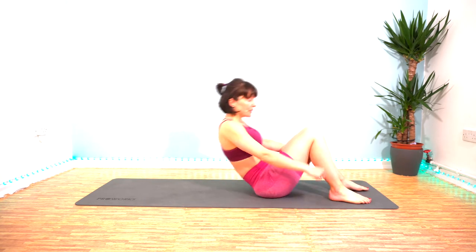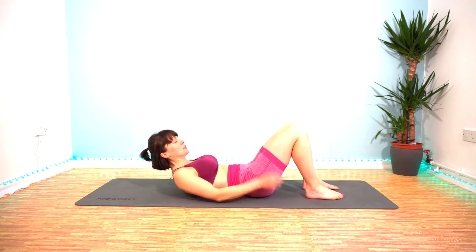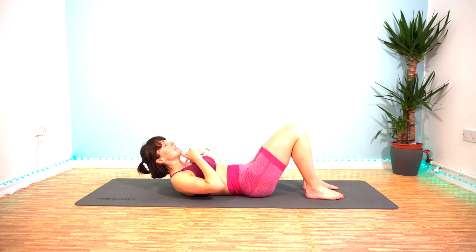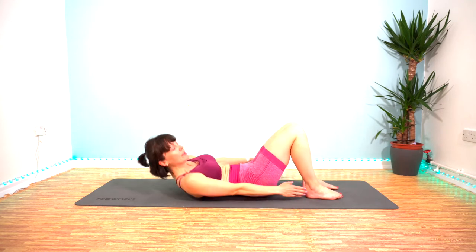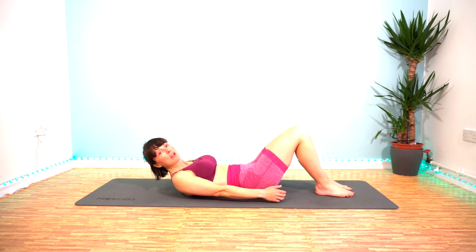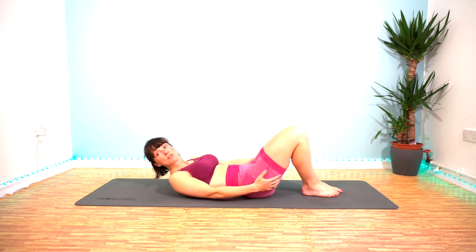Exercise number one is going to be heel taps. Lift your head and shoulders up off the floor, maintain this gap between your chin and your chest, and swivel around to tap your heels either side. The further your heels are away from you and the closer they are to each other, the harder it is because the further you've got to reach.